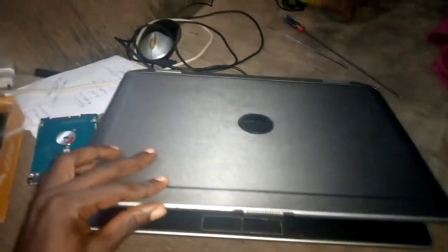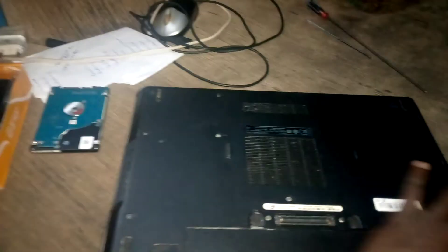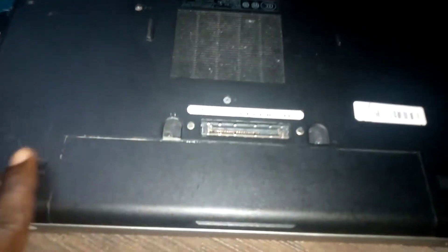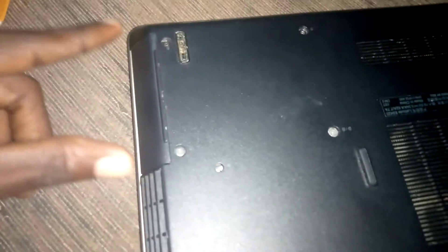The first thing you're going to do is turn the laptop upside down. You can see here — this is where we have the battery, this is where we have the CD drive, and each segment has its own specific function. This is where we have the spot for the hard drive. The first thing you need to do is unscrew it.